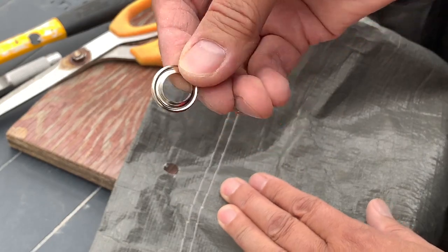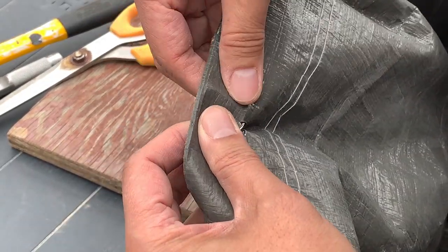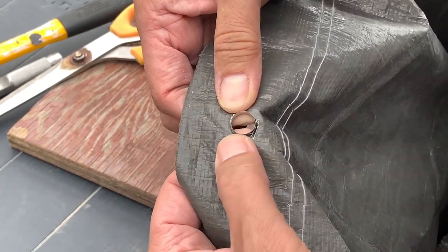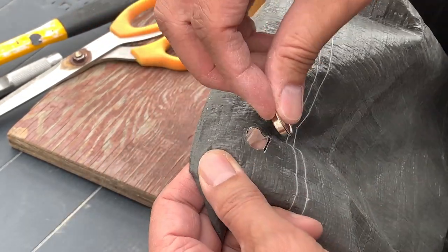Now we can take our grommet with a stem and put it through the hole. It doesn't really matter which side of the hole you put it through — it's whatever you prefer, although you may want to match the same side as the old grommet the tarp came with.